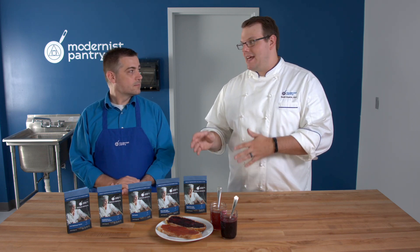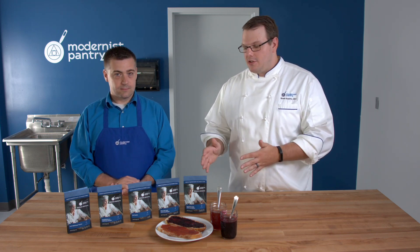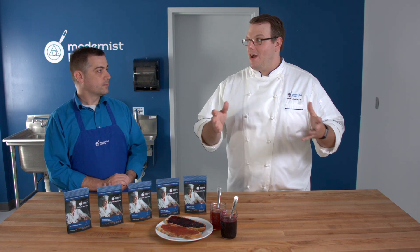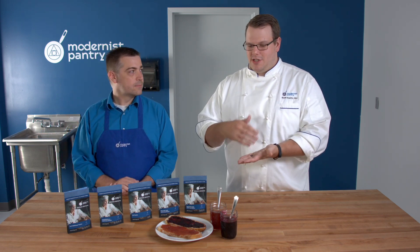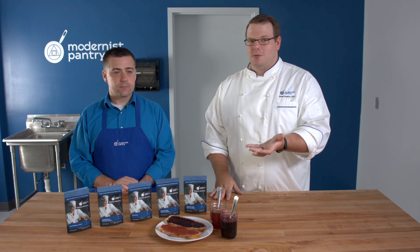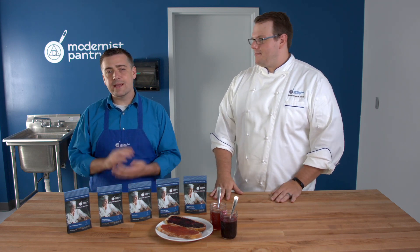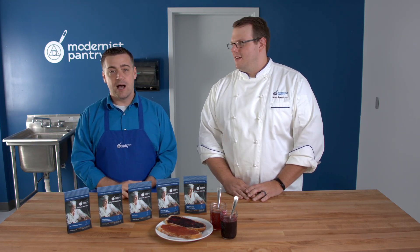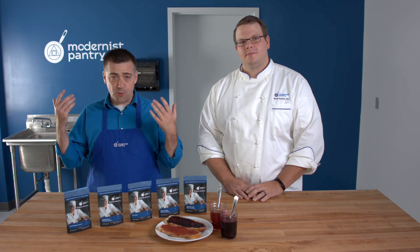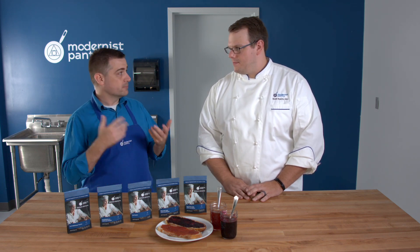One important thing about HM pectin is that it doesn't re-melt. So if you have a large batch and the slow set pectin starts to set up on you, you'll end up with jelly cubes going into jars. When we say large batches we mean very large commercial industrial scale — that's when slow set is right for you. For most home jam-making, you want HM rapid set.